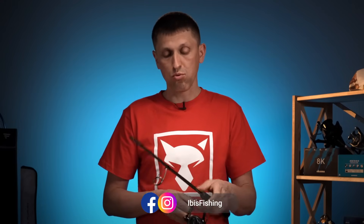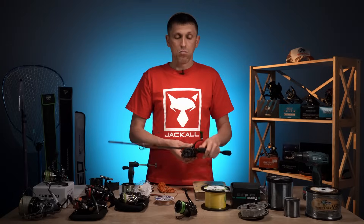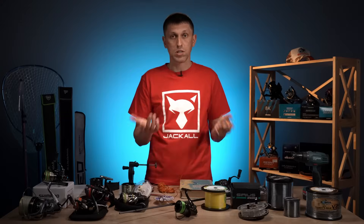Намотали — тим більше мокрий шнур взагалі прикольніше лягає на котушку. Намотали, створивши натяг за допомогою води і додатково за допомогою пальців. Можна намотати по-іншому. Один із варіантів, який я зустрічав — це створити натяг за допомогою книжки.